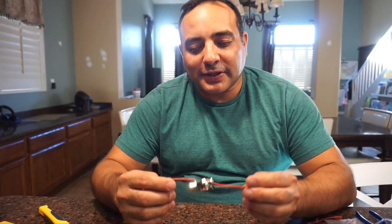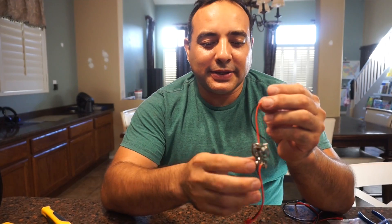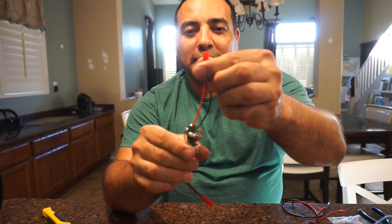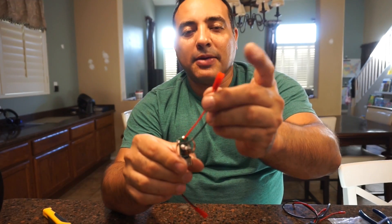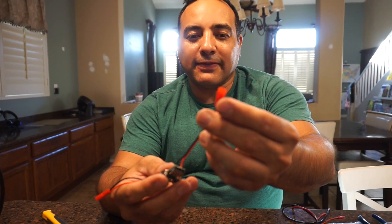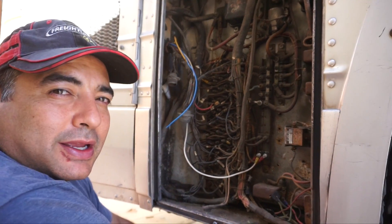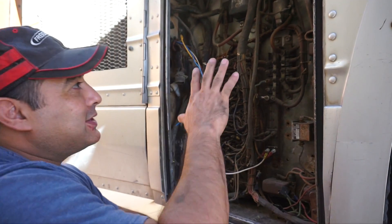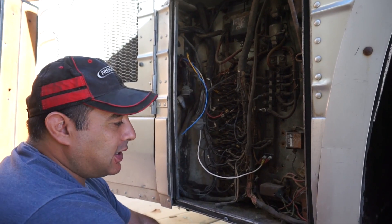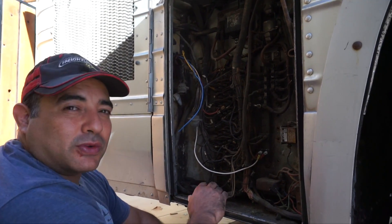We've soldered it up. We soldered a little pigtail for the 12-volt input, and then this little pigtail will have 5 volts out. We are now back in the electrical panel trying to find a circuit we can bum 12 volts off of.